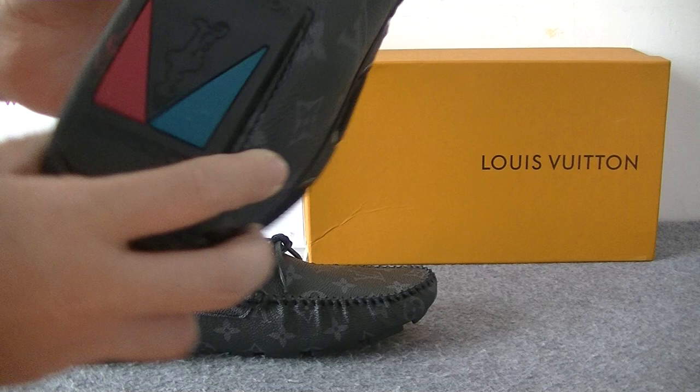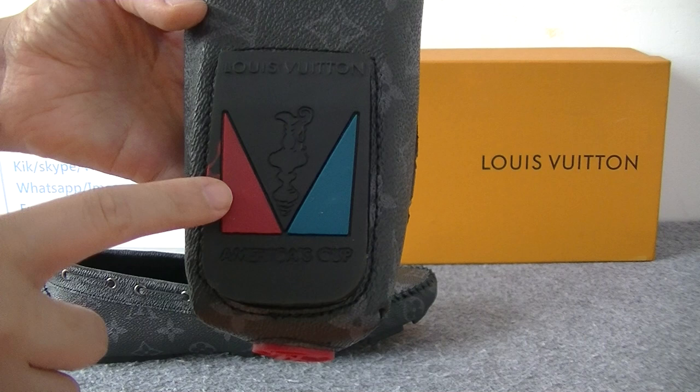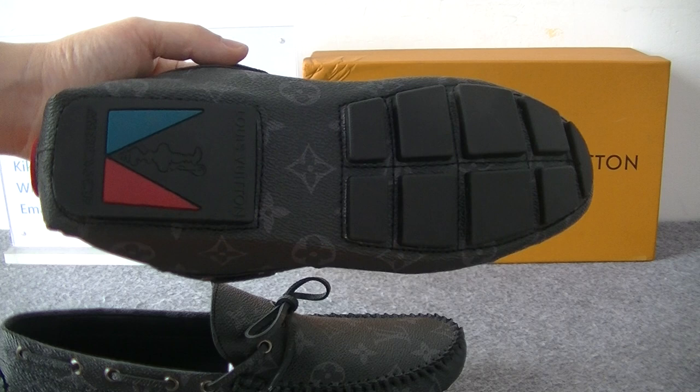And on the shoes bottom — we can see the bottom. On this part we can get the LOV logo. One is red, another is blue.